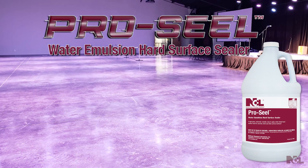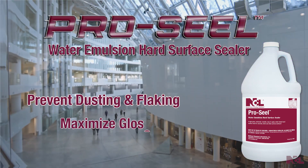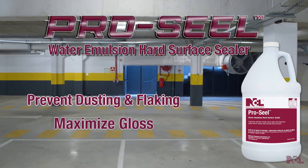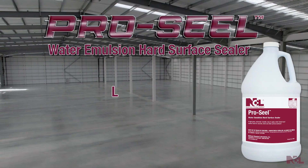ProSeal can be applied on freshly cured concrete after 24 hours to prevent dusting and flaking while maximizing the gloss. Apply on indoor concrete surfaces in garages, warehouses, malls, industrial plants, and schools. It has a low odor,